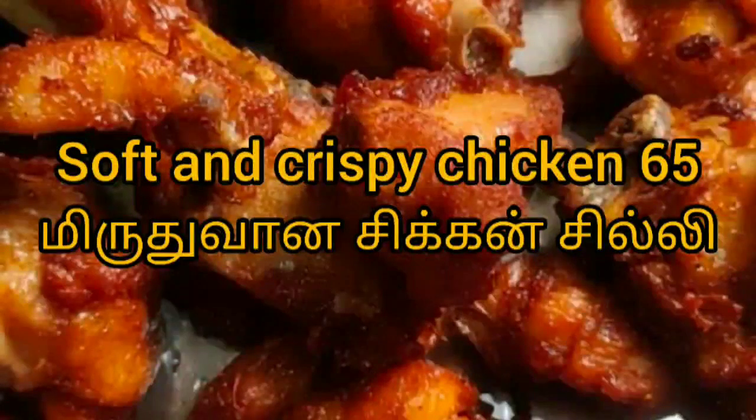Hello friends, welcome to my channel Jannews with me Jancee. Today we will see how soft and crispy chicken chili is made.